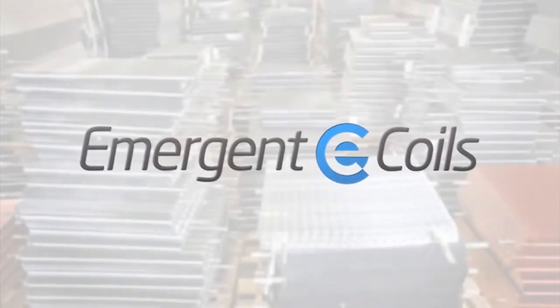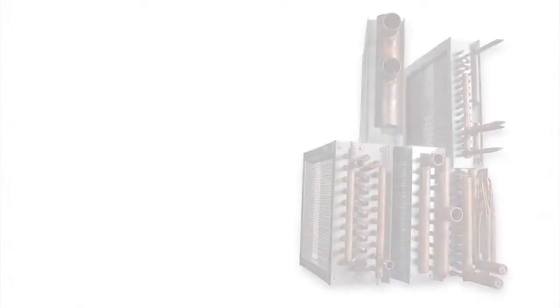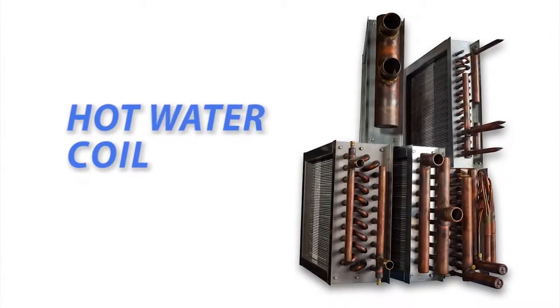Hey everybody, this is Tommy with Emerging Coils. Today we're going to show you how to measure a hot water coil.